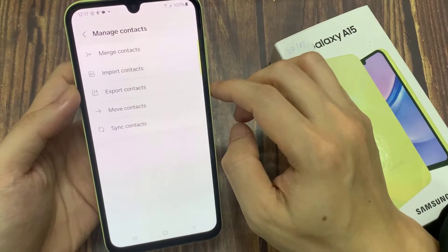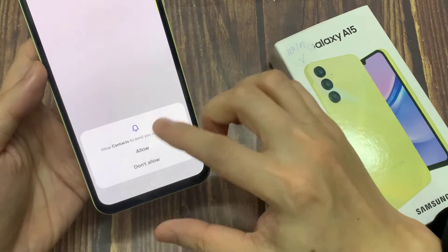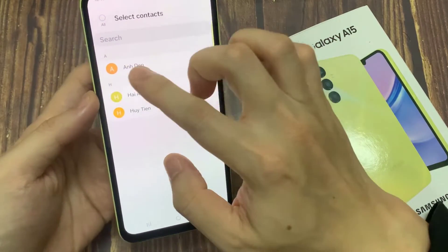In this tutorial, select Import. From here, select the SIM card and it's going to show you all the contacts stored on the SIM card.